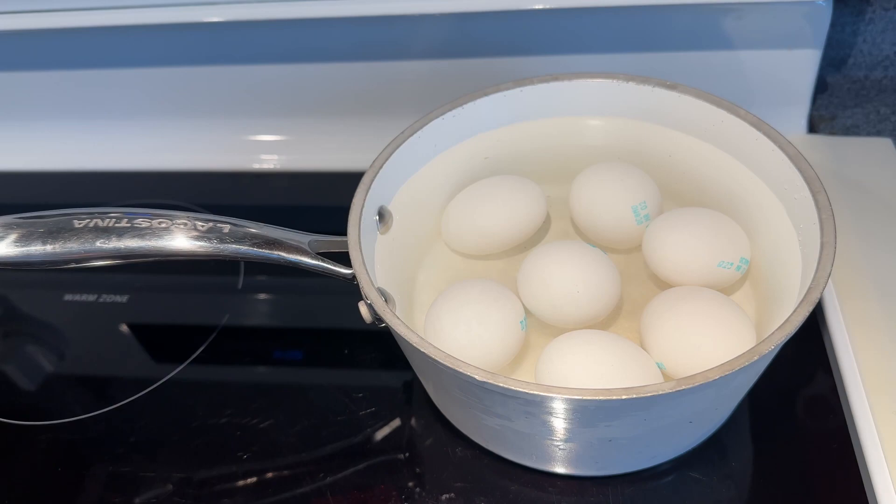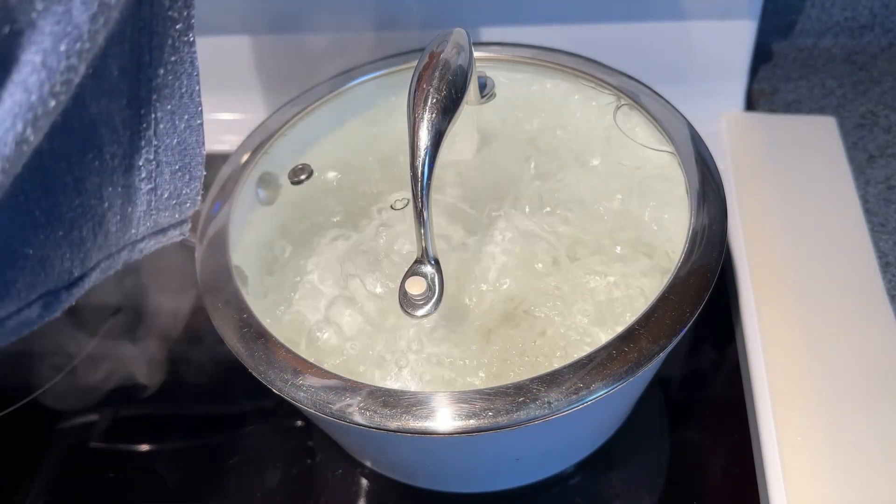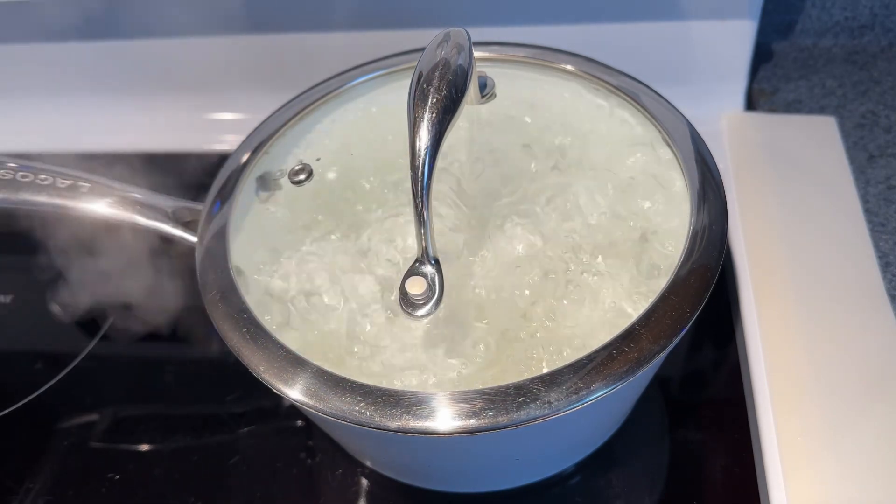Bring the water to a boil. Once the eggs boil, turn off your heat and set your timer for eight minutes.